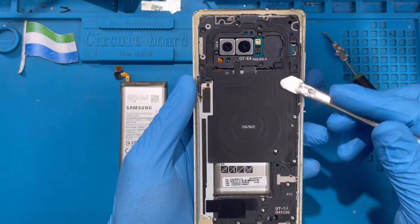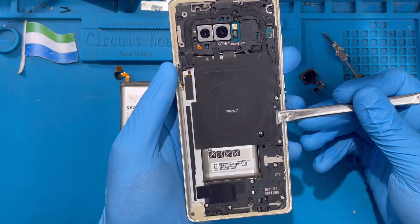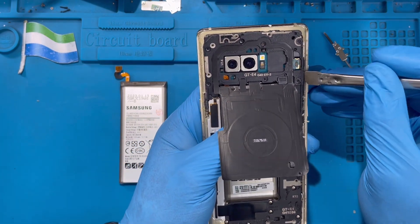Now you need to take out this cover, then remove the magnet charger. There's a plastic piece here — just put the pencil or pry tool like this, slide it down, and remove the magnet charger along with the cover. Put it to one side, then take out this cover on top here.